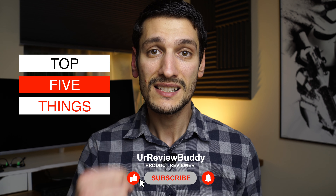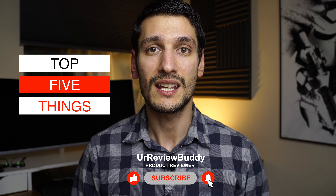Speaking about future videos, in the next one I will tell you my top five things that I like about this smartwatch. So consider subscribing and hit that notification bell.